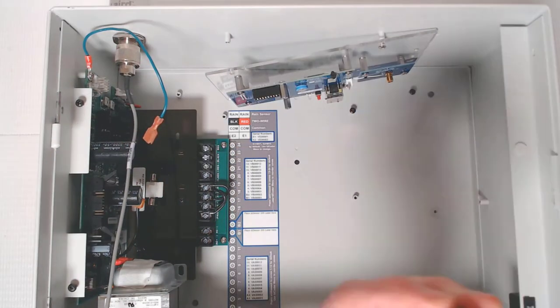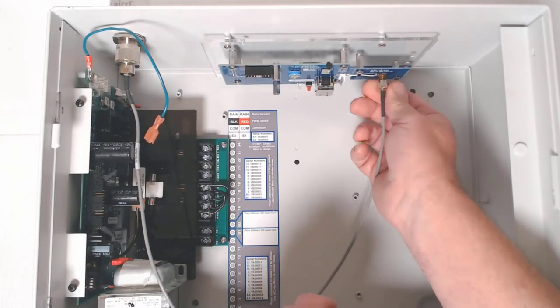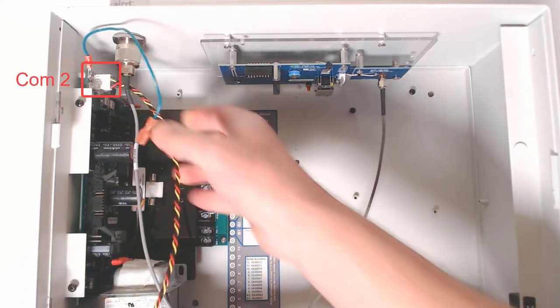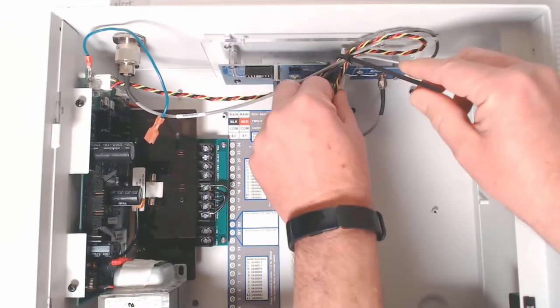The Wi-Fi module is held on with three screws — that last one is a little hard to find at the bottom. Now with the module secured, I can snug down the other end of the antenna cable. I'll connect the power cable to the port labeled COM2 and the other end to the module. Use the zip tie to secure both the power and the antenna cables so they aren't damaged.